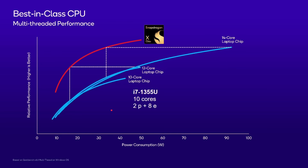The 10-core laptop chip was an i7-1355U with two performance cores and eight efficiency cores. The 12-core one was the i7-1360P with four performance cores and eight efficiency cores. And the 14-core one was an i7-13800H with six performance cores and eight efficiency cores. Remember that the Snapdragon X Elite has 12 performance cores and no efficiency cores.